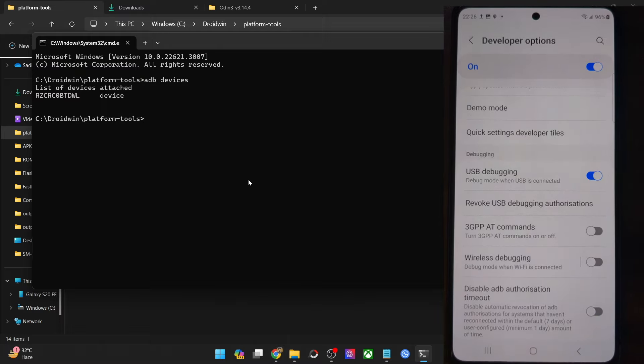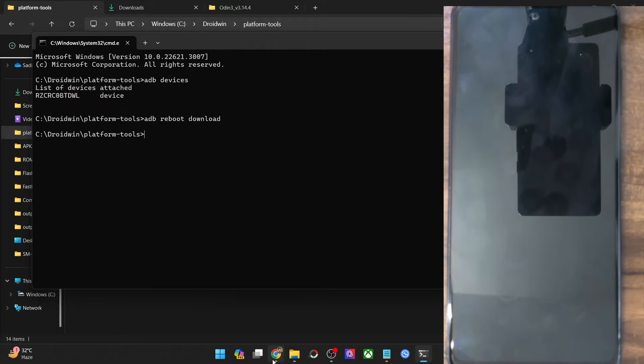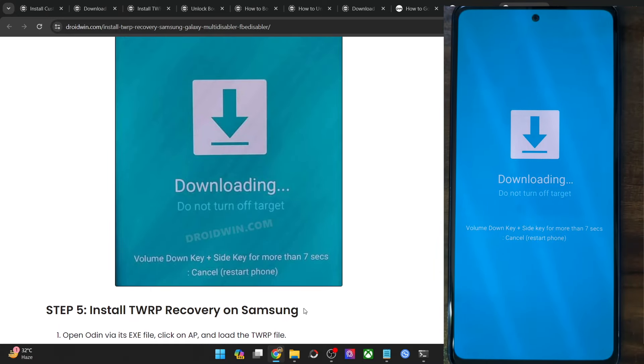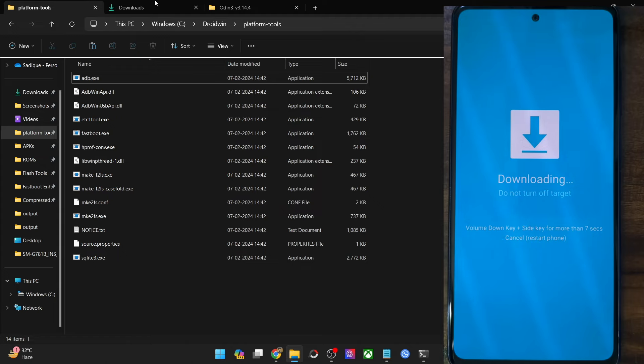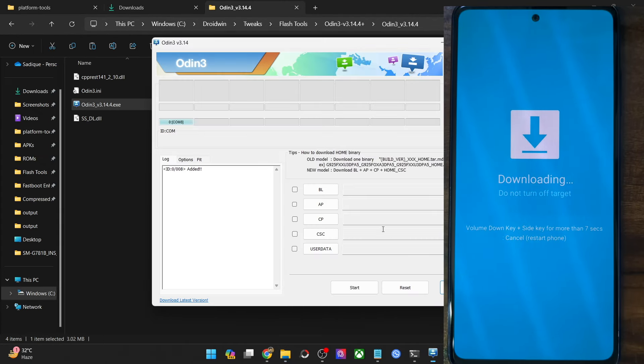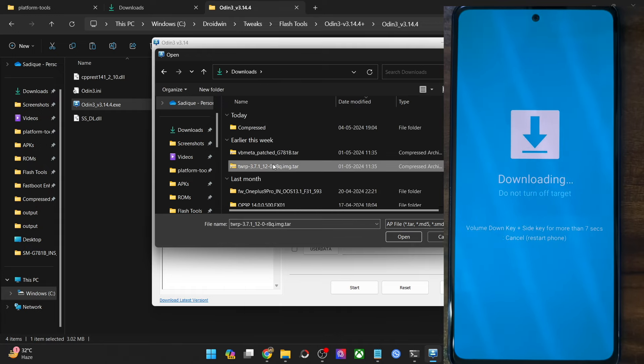Once you have a device ID, type the command ADB reboot download and your phone will reboot into download mode. Once in download mode, launch the Odin tool via the exe file, hit OK on the warning, and make sure your phone is shown under the COM port with 'added' in the log. Now click the AP button and load the TWRP .tar file for your phone.